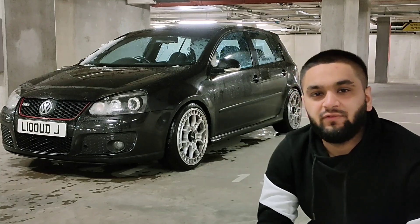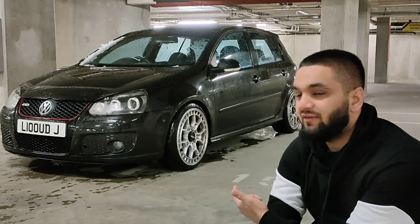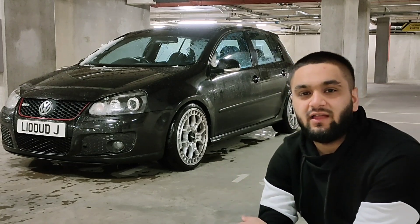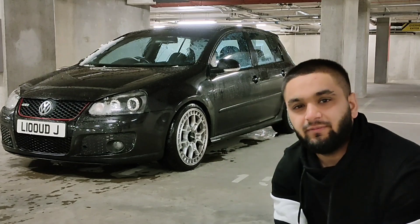How's it going guys, welcome back to another video. I think it's about time I'm dropping this trend. So here's some issues I'm having on my Mark V Golf GTI. Make sure you hit that like button, subscribe for more, and let's get straight into it.